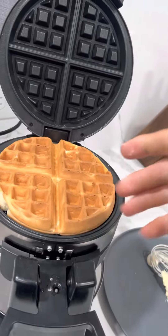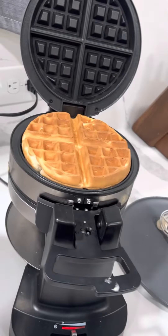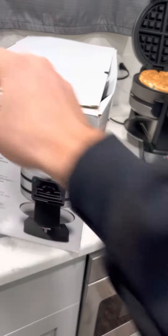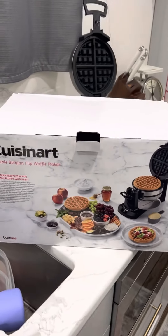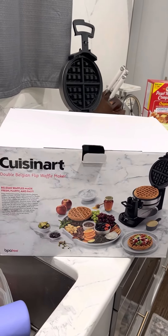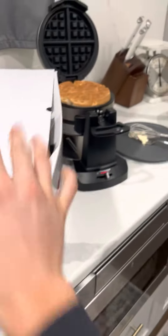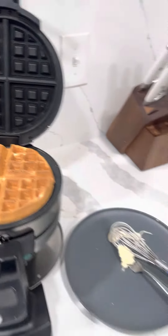Then you'll put your waffle on your plate and make another one. This is the waffle maker I have — if you want to know more, it's definitely online where I got mine. Hopefully that helped you out — pretty big waffle, so here you go.